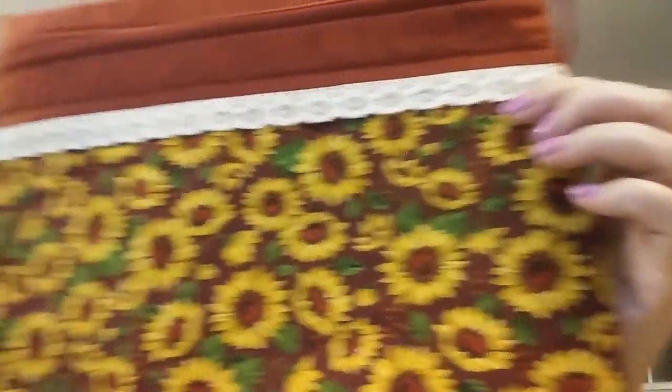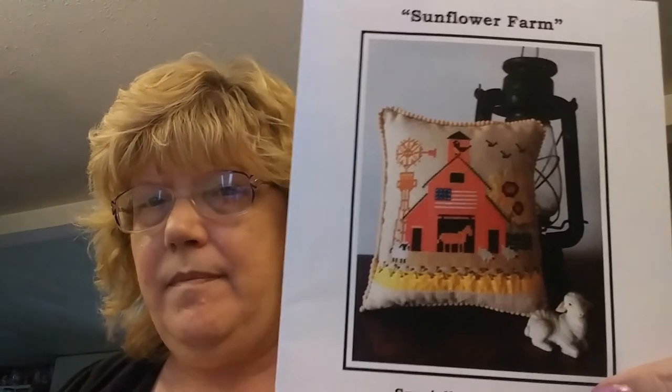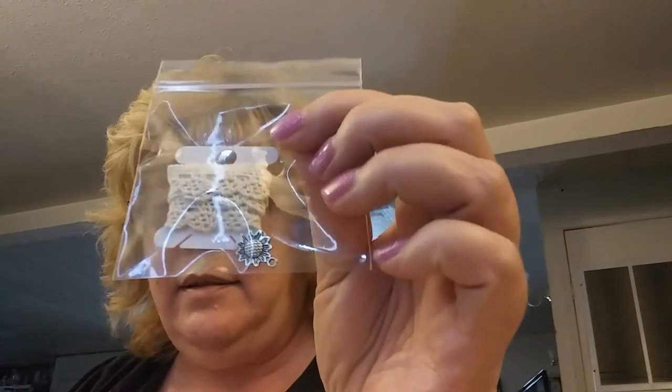That is all of my WIPs. Now I'll move on to my haul. I joined a club called So Much to Love — it's a project bag club — and this is the bag I got for September. I think it's beautiful. She puts something special in it every month, and this month Twin Peak Primitives created a pattern especially to go with the September bag. It also includes tea, candy, lace, and a little charm for finishing. I love project bags.